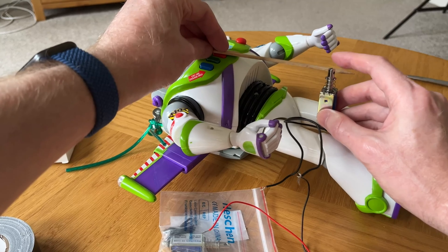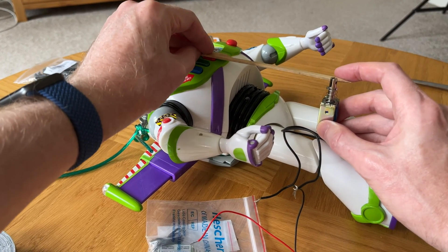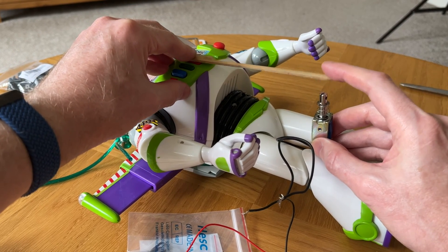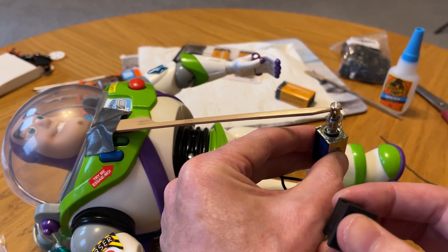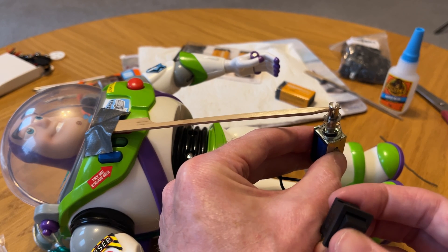The first stage of this project was to make a lever switch powered by a solenoid to activate the voice button on Buzz, because I didn't want to dismantle Buzz to connect directly to his inner circuitry in case I broke him. I also thought it would be more fun to have a moving lever switch, which would also help him to scare the crows.